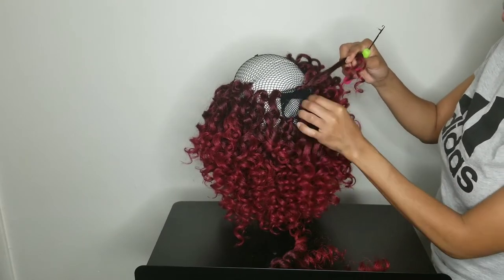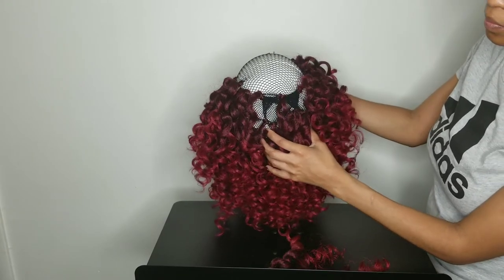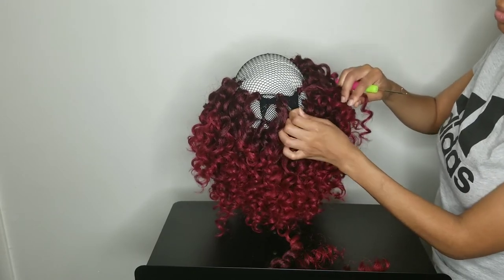As you can see, that middle part isn't loose anymore — it's all secured down. Now you can just go ahead and crochet the rest of the hair onto the cap.